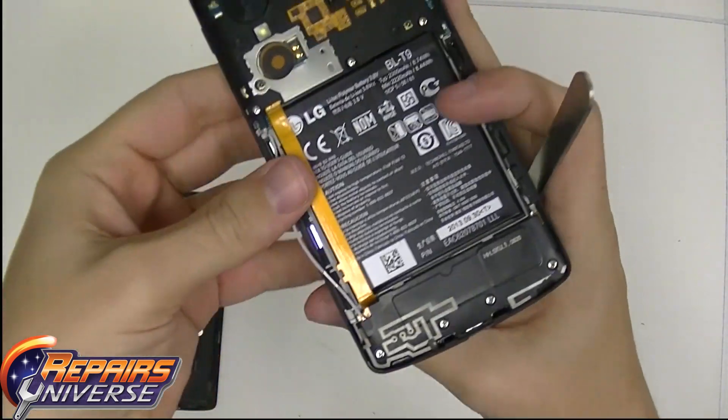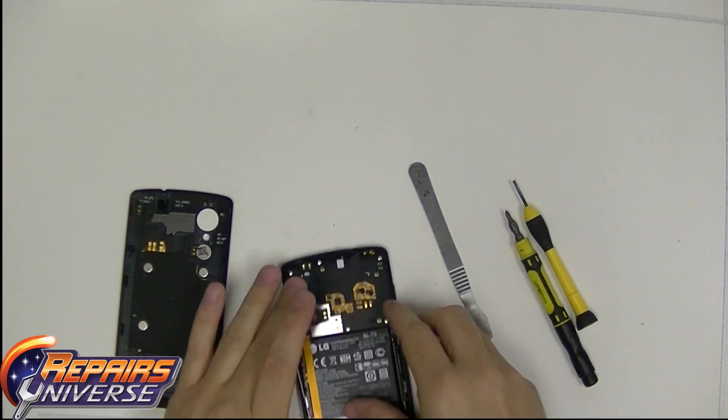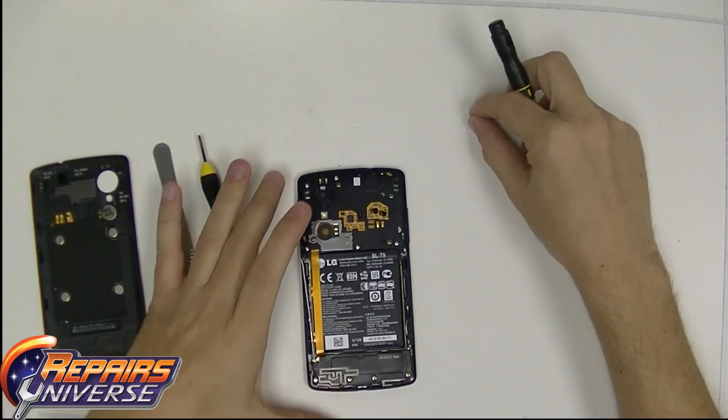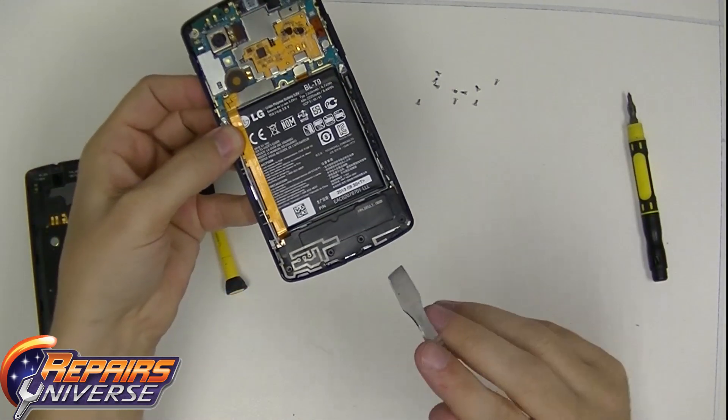Once you have the back off, do not worry about any antennas or anything like that. You're going to see 10 screws — they're going to be Phillips — and that's all you're going to be using, highlighted as you see now. Once you have all 10 screws out, place those to the side and keep a hold of them. Do not lose those.